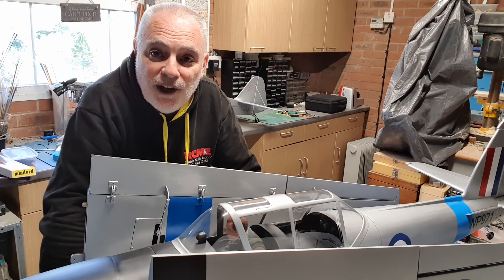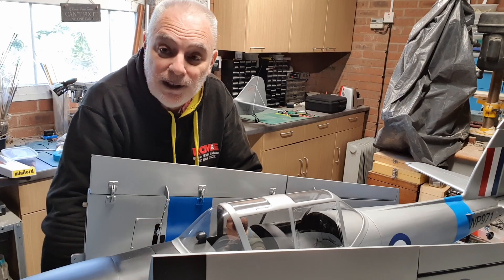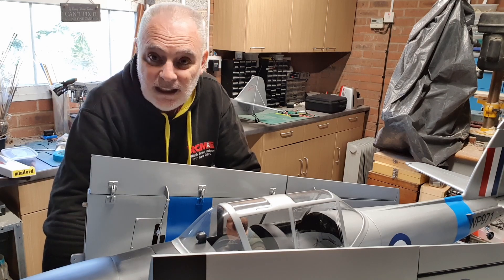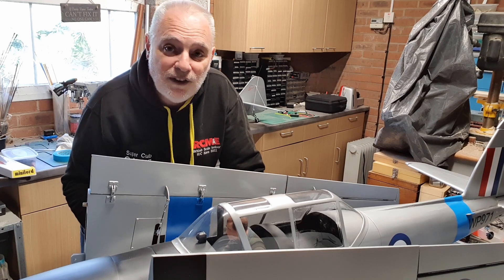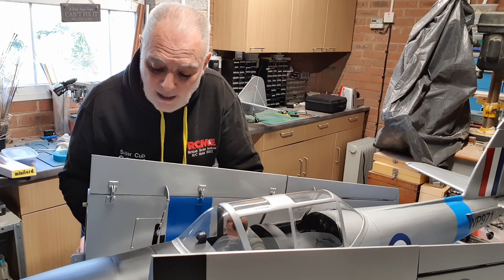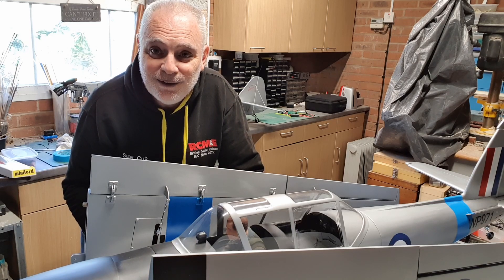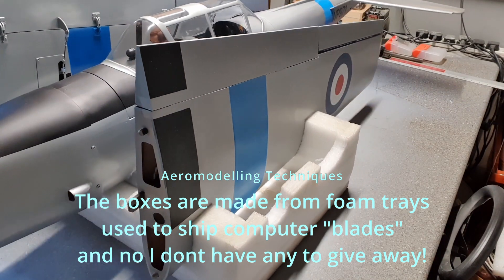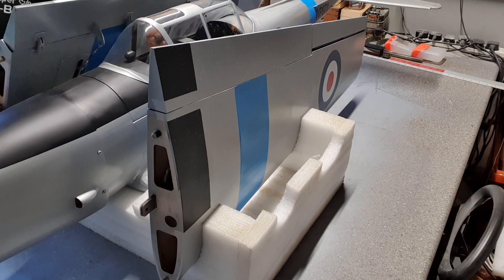That's one of the things we're going to look at, but quickly before I set the model up, somebody else asked to see the cradles and the shipping containers that I move the models around in. They're quite nifty and they do make it fairly easy to move the models around. This one here is for a monoplane with split wings.